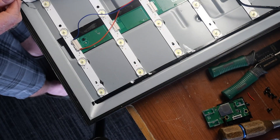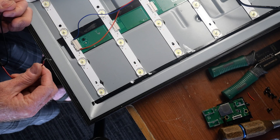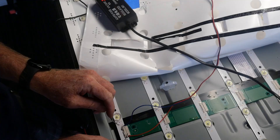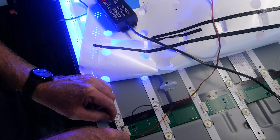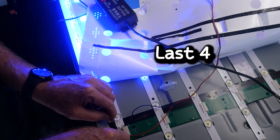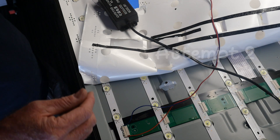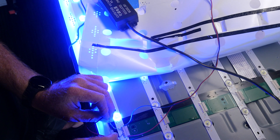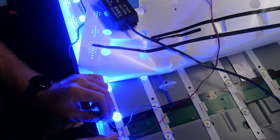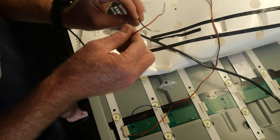Alright, moment of truth — that was the first soldering attempt. If I'm successful, this whole row right here will light up. Yeah, all of them light up except for the last four — I've got to figure that out. Attempt two: I re-soldered it a little bit. Success! Got the whole run all the way lit. How many more? Seven more to go.